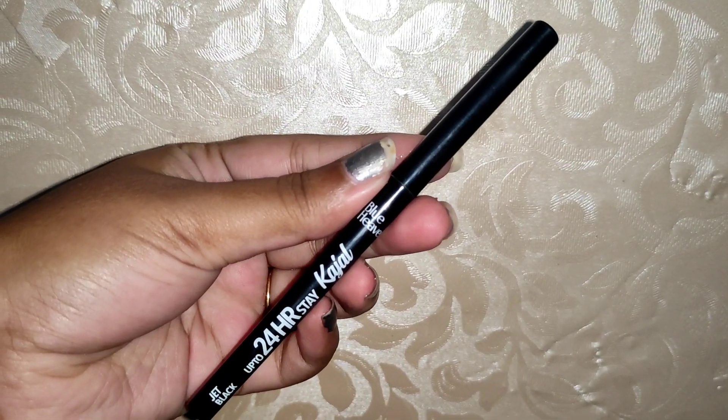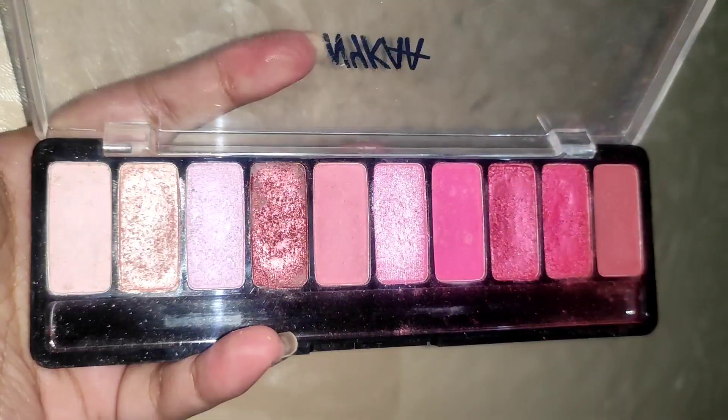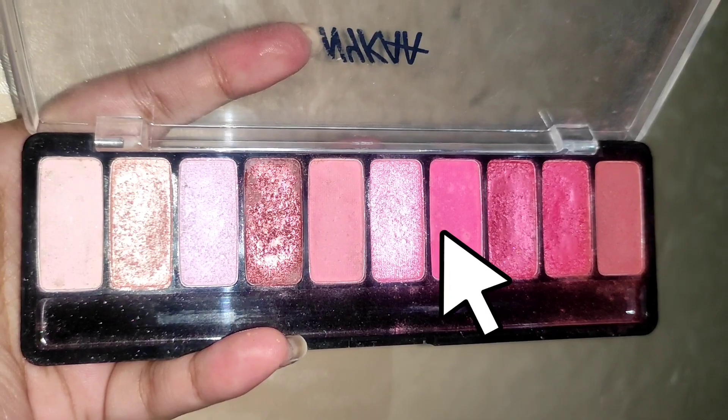Then I applied Blue Heaven 24-hour stay kajal on the upper inner corner and waterline. Then I created a basic upper liner. I then took a pink shade with a small brush and smudged it lightly for a smokey effect.